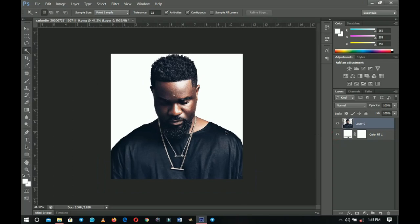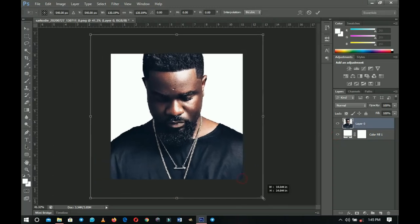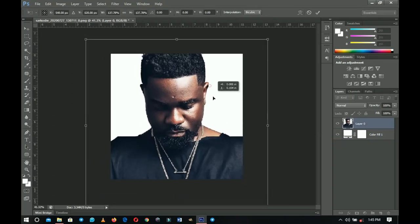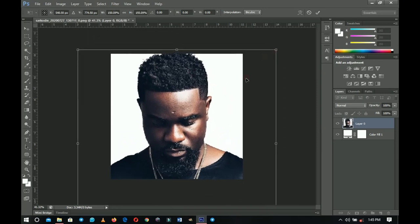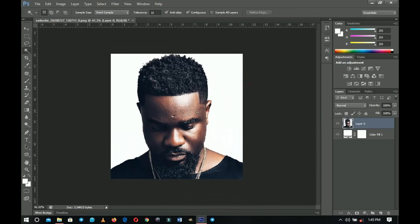Now we have a simple replaced background. The next thing we're going to do is scale our image because we want to focus only on the face. I'll press Ctrl+T and scale the image down, drag it into position, and make it a bit smaller like that. I think this looks good.